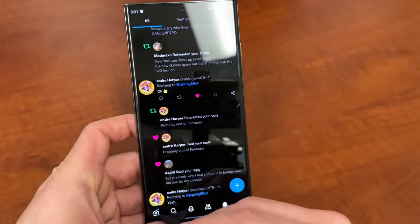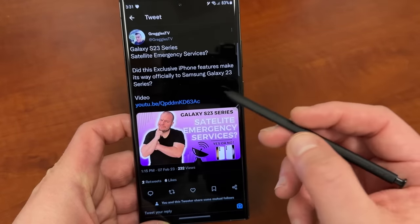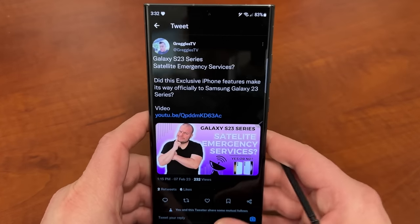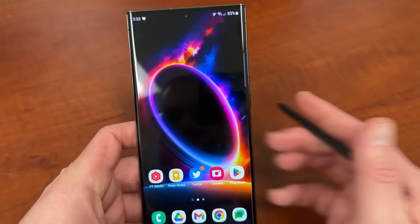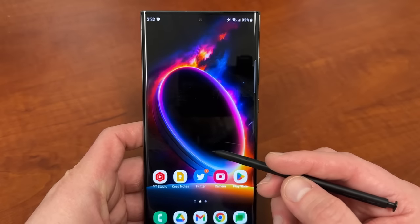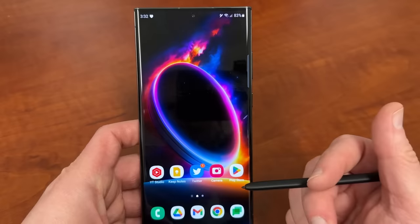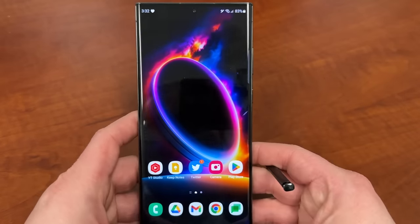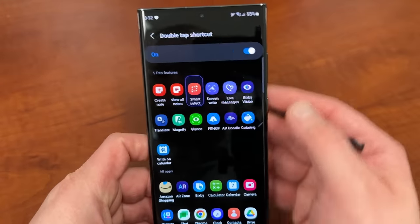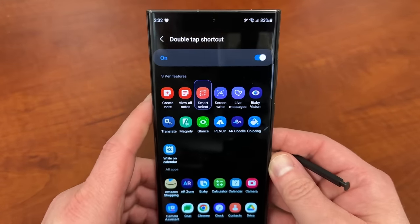Let's say I'm scrolling through Twitter and I want to clip something — I just double tap and automatically get Smart Select. You do have to watch out that it may sometimes interfere with selecting objects, but the idea is that a quick double tap will be recognized. Over time, once you get used to it, it pops up more reliably. You turn that feature on by going inside Pentastic, enabling it, and choosing the option you'd like to use.